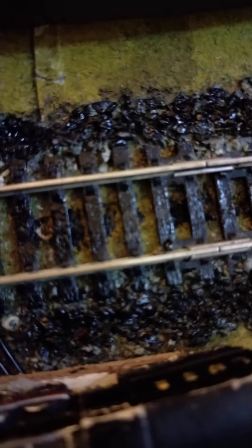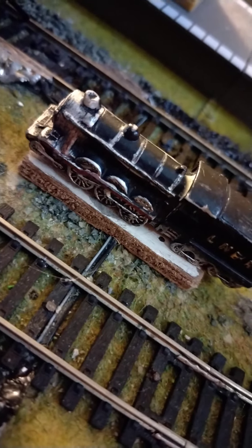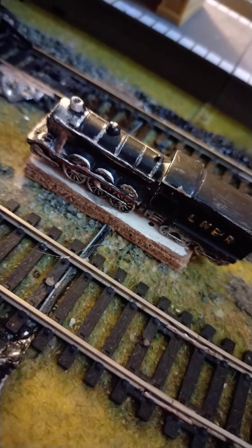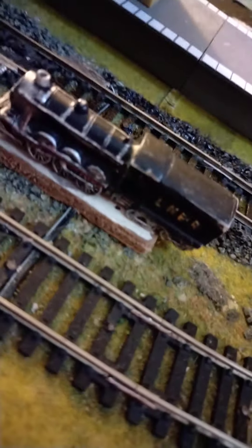I'm using this little train as a statue for now, but after this I'm gonna get some sort of thing that looks like rails and make it look like a miniature railway.